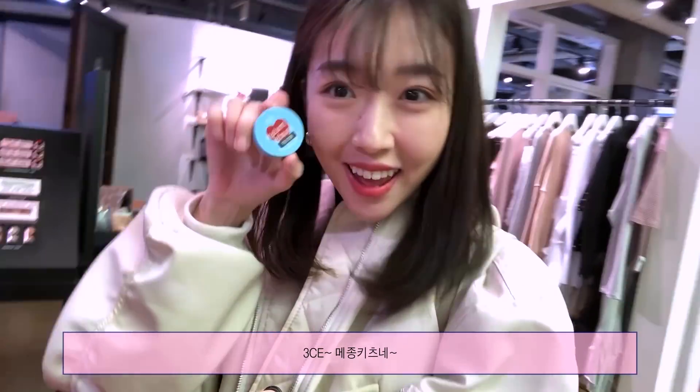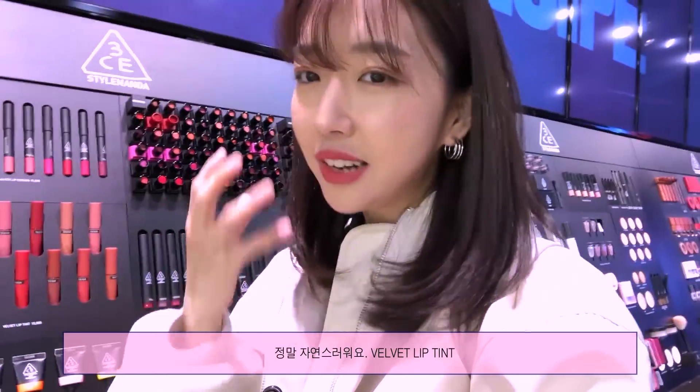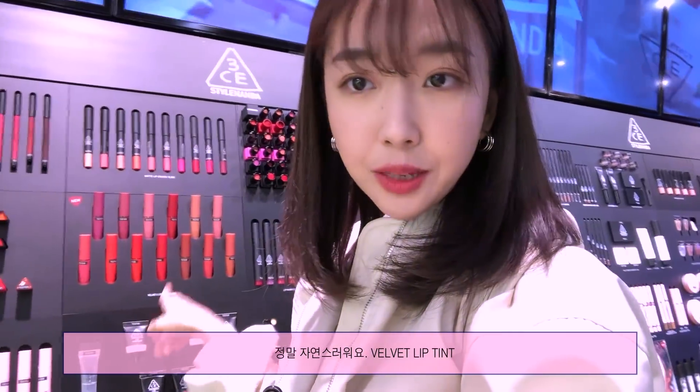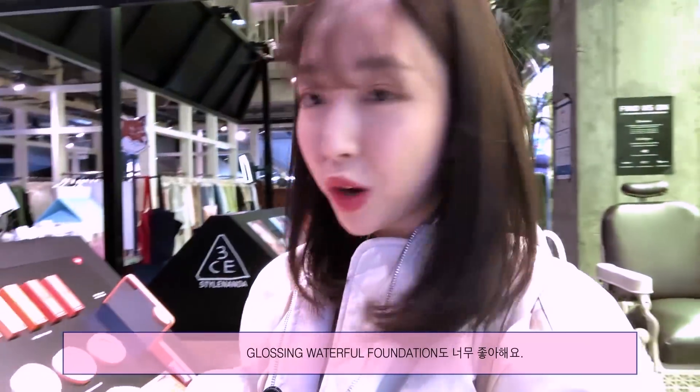Maison Kitsune! They have different tones of red and they look really natural too — it's the velvet lip tint. I also love their Glossing Waterfall Foundation.